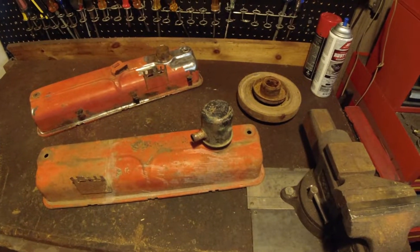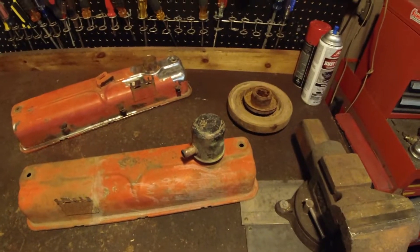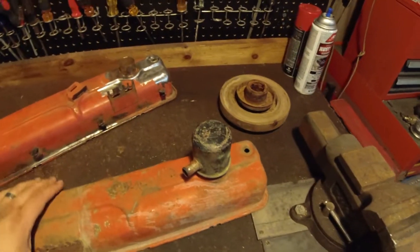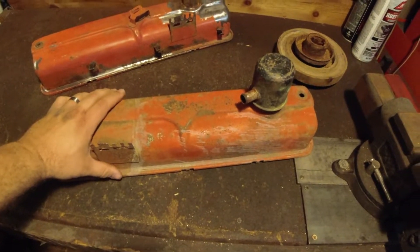Hi all and welcome back to the Tech Garage. My dad's out for a little bit so I'm gonna take care of some low-hanging fruit while he's away. This is the valve covers to my other engine, the original one that came with the car.